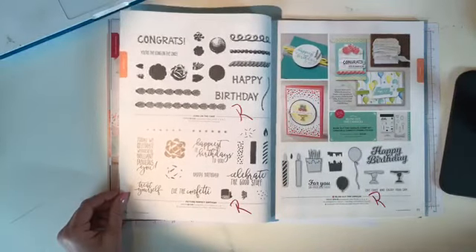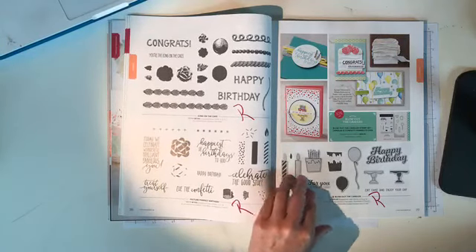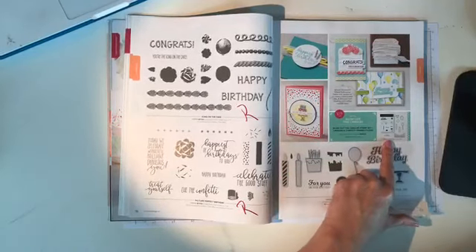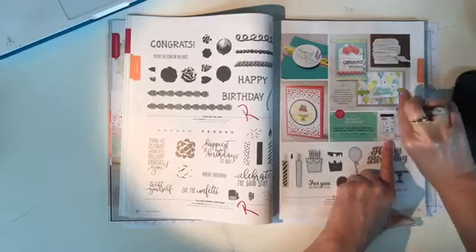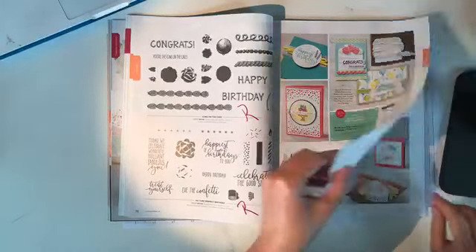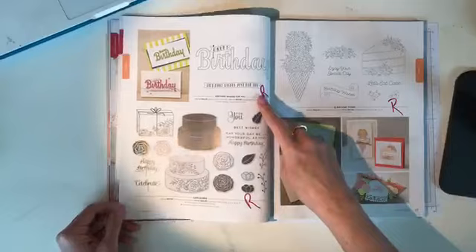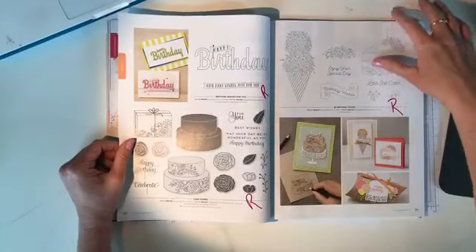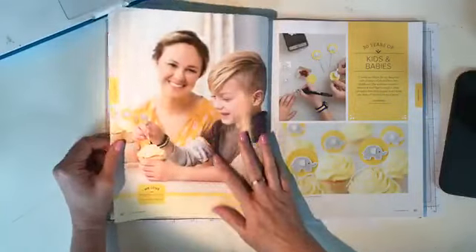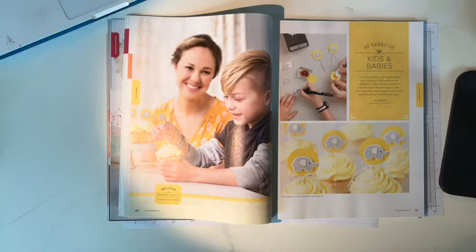Pages 76 and 77, everything's retiring: 'Icing on the Cake,' 'Picture Perfect Birthday,' 'Blow Out the Candles,' and the confetti framelit dies. 'Cake Soiree' is retiring on page 78. 'Birthday Wishes for You' and 'Birthday Posies' are all retiring. How are we doing? I'm gonna grab a drink. Alright — kids and babies section! 'Little Twinkle' is moving to cling, but what's retiring in that suite are the silver and petal pink baker's twine, silver and pool party baker's twine, twinkle adhesive-backed sequins, twinkle twinkle cardstock, and twinkle twinkle designer series paper.